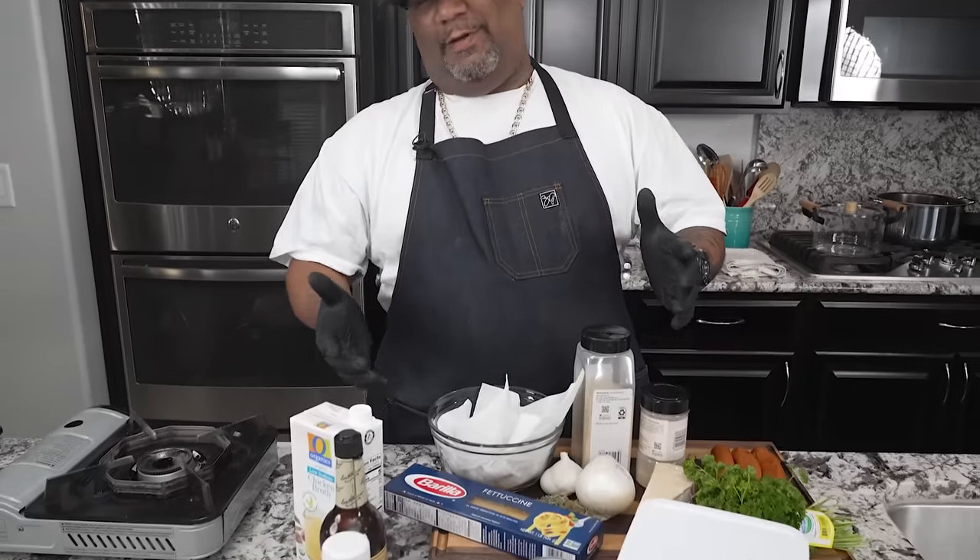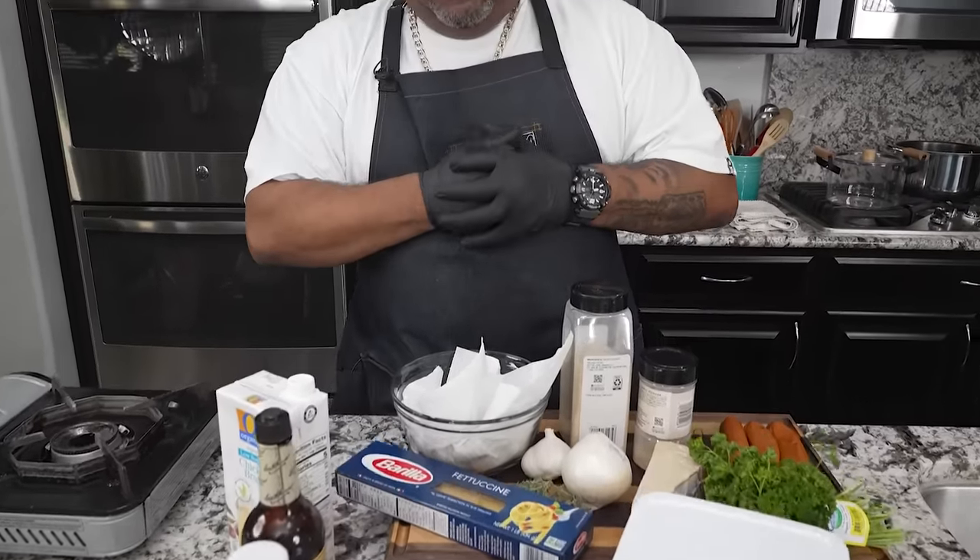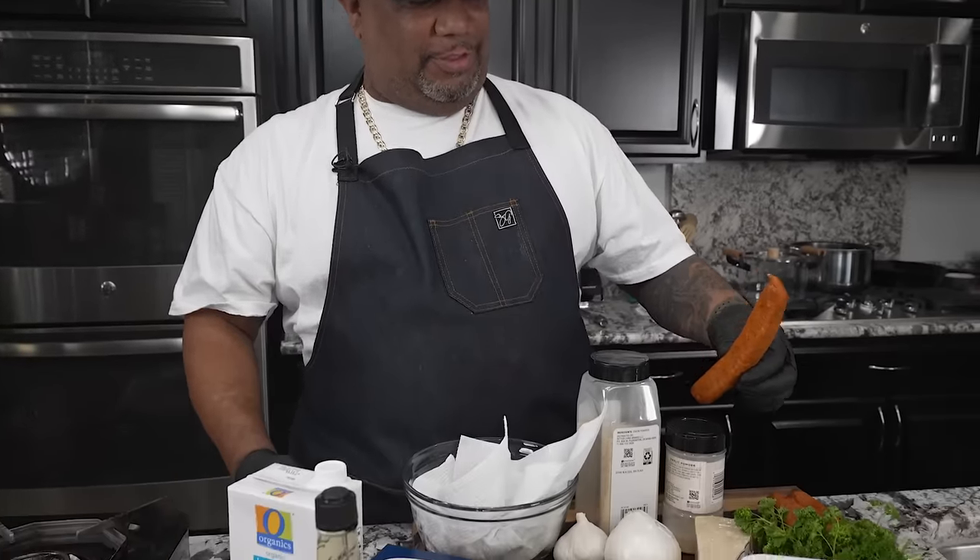Okay folks, listen, I'm gonna keep it real simple, right? I got a lot of ingredients right here, but first let me tell you what we're making. We're making the creamy Cajun shrimp pasta, and you know me, folks — we gotta do it with andouille sausage. Let's get it.